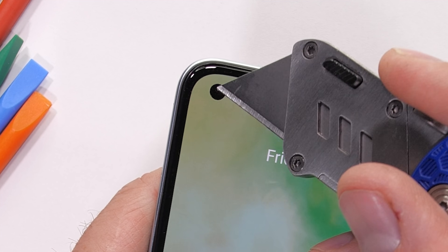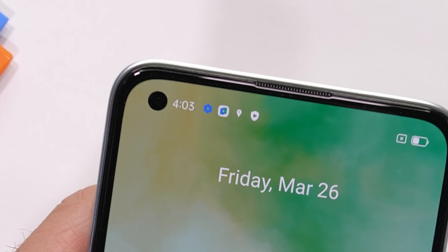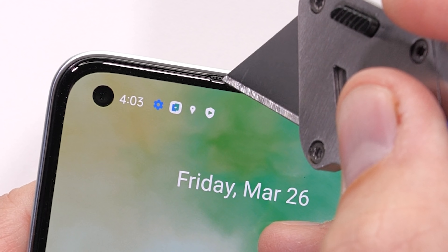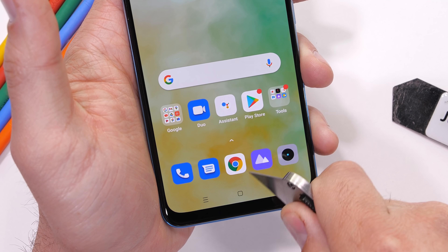This means that the 16 megapixel hole punch front facing selfie camera is also protected under that front glass. There is a small plastic grill up top and relatively small bezels all around the edges, except at the bottom where it gets a little thicker.